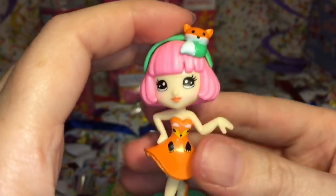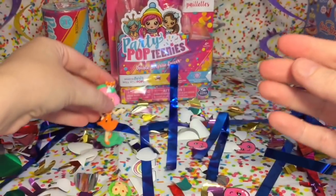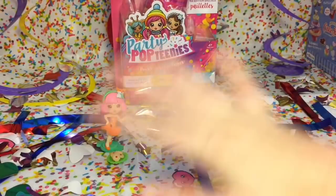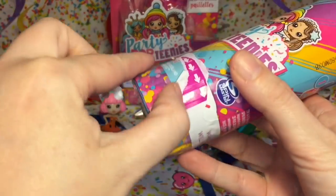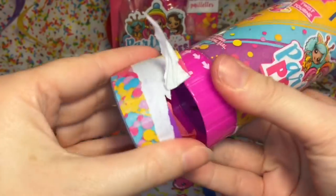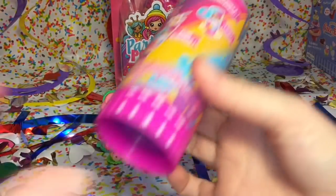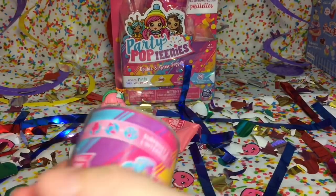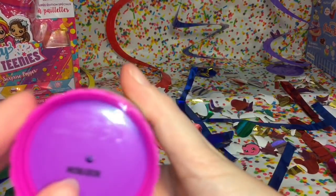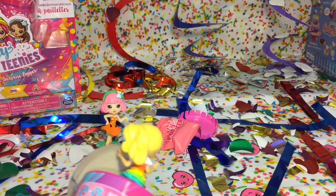The paint jobs are nicely done, she has a very pretty little face. Our first little Party Pop Teeny - that was a lot of fun to open. Let's move on to our second one. I'll show you the dolls up close with all their accessories at the end. Inside again you have your blind bag, your checklist. There is a spring inside - they're spring-loaded - and let's do it!